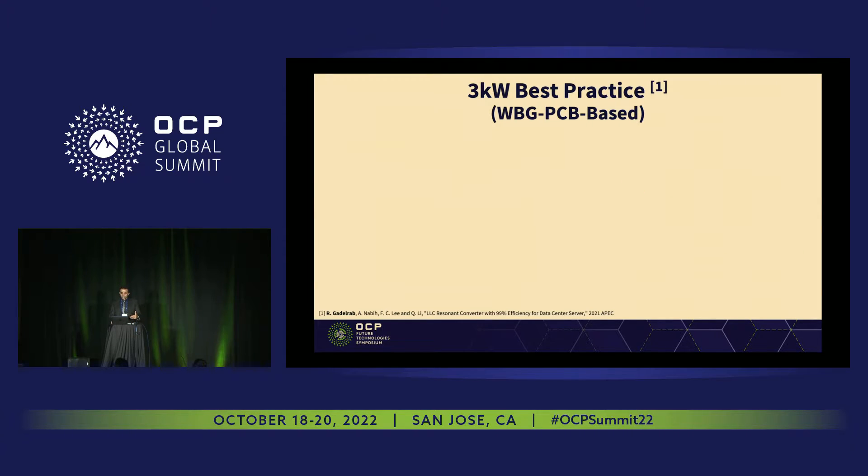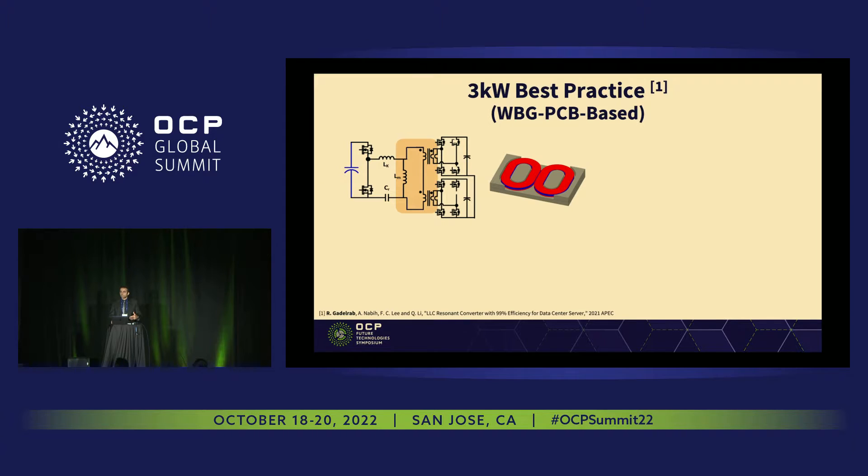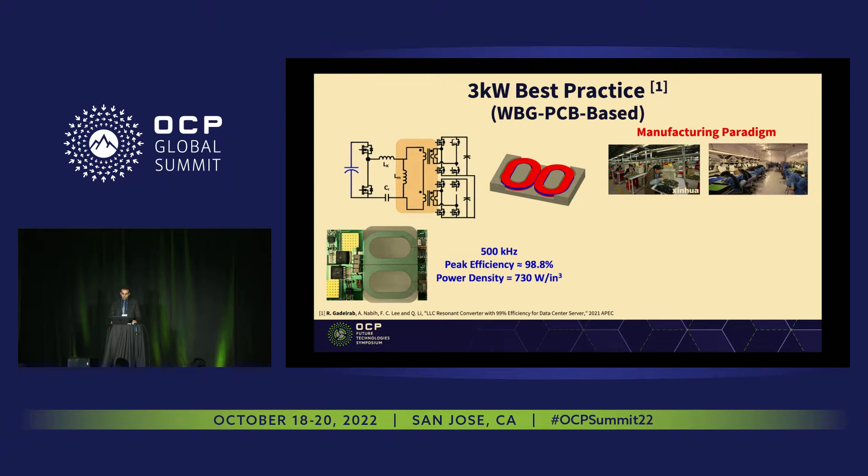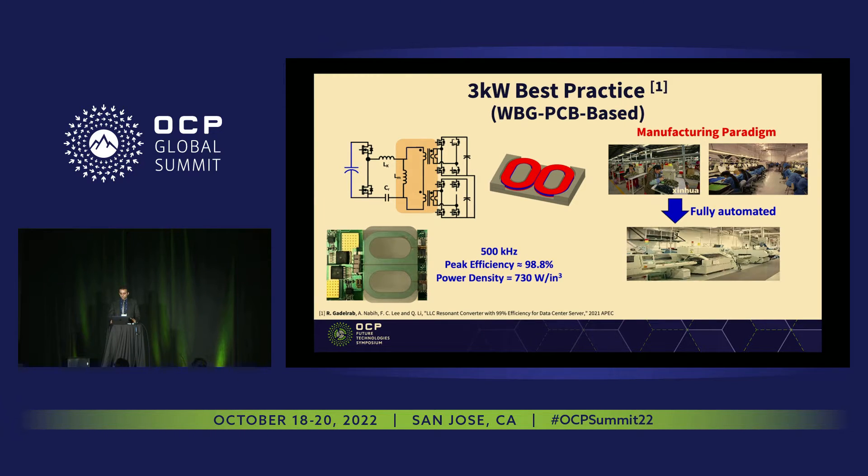We did several generations for the data center DC-DC converter. We start with our first generation, the 3 kilowatt. This is a wide bandgap-based design. For the DC-DC converter, we pushed the frequency from 100 kilohertz up to 500 kilohertz. By pushing to high frequency, we're able to design all the magnetics — instead of using litz wire, we put all the magnetics into the PCB, the printed circuit board. This is a prototype. This makes the design achieve high density, low profile, and it's fully automated with no labor-intensive work. Compared to state-of-art solutions, we are talking about five times smaller size, coming from high-frequency wide bandgap devices and the planar magnetic design.